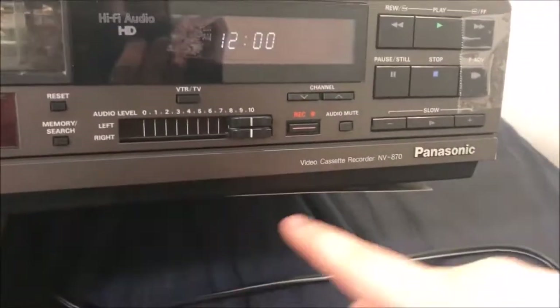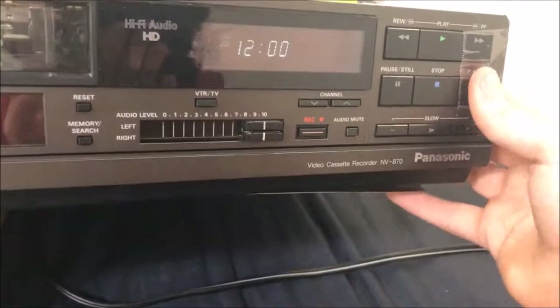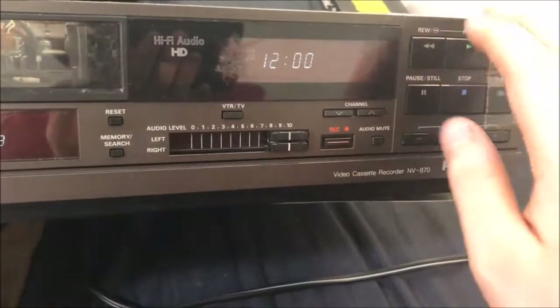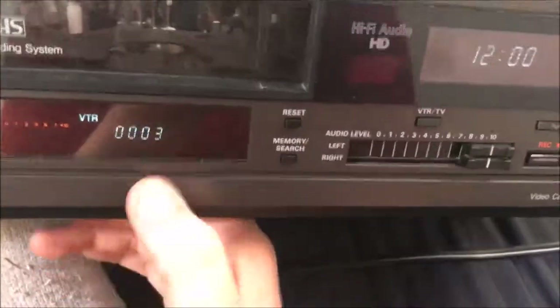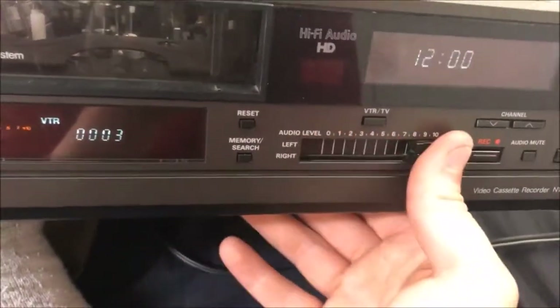And it has all the usual controls — it even has a slow control. This F ADV button means frame advance. And the front was kind of falling off, but I fixed that with a bit of packing tape. It even has audio level controls.